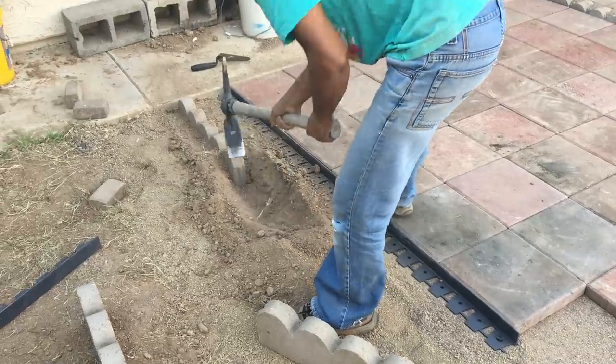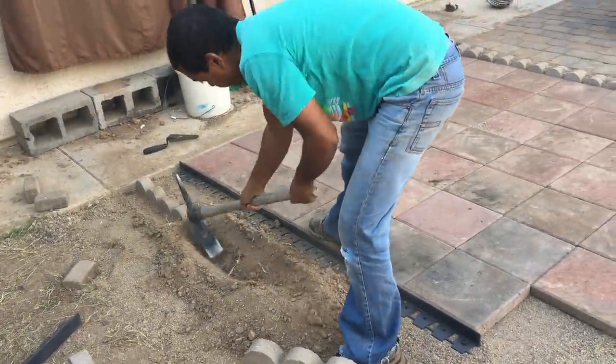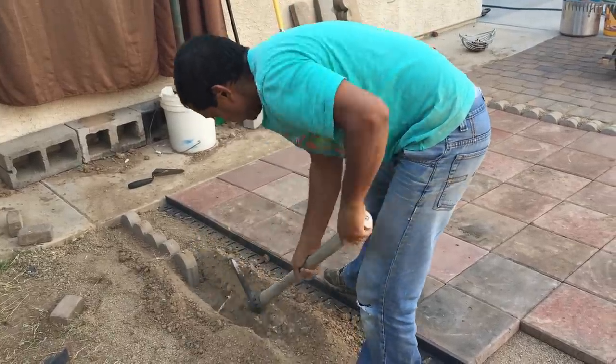Remember how the side area of the house was messy? We started working on that area now. We already put the pavers there using the leftover pavers, and we also salvaged the red pavers that were already there.